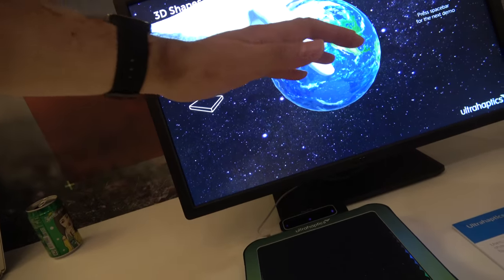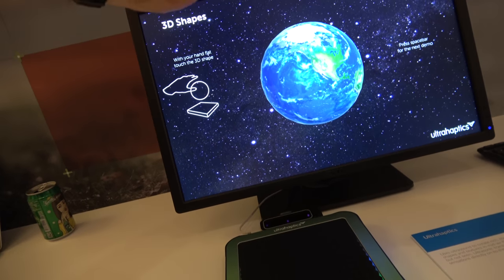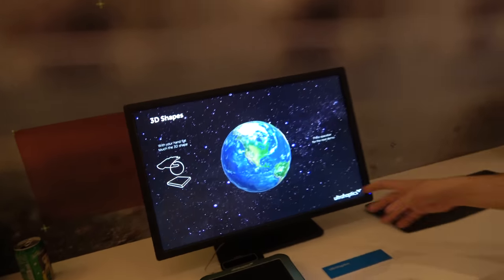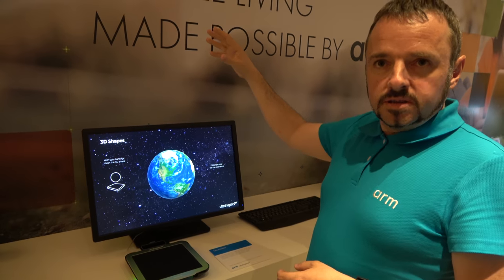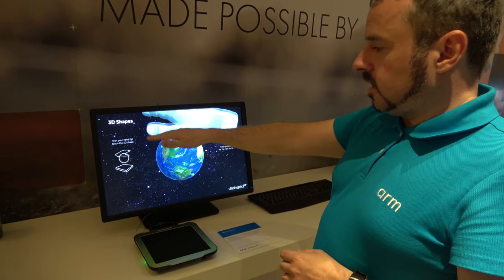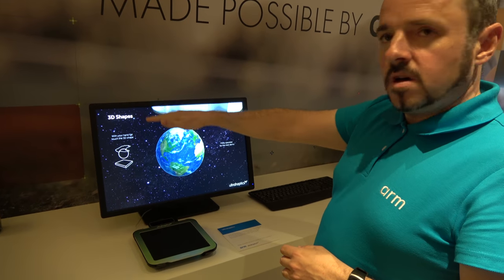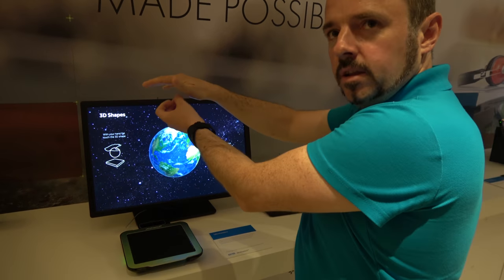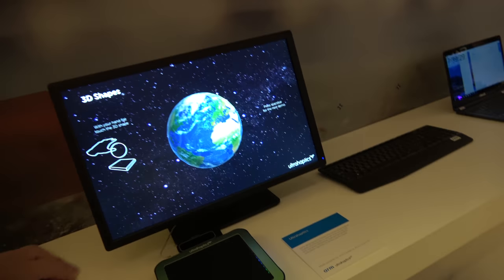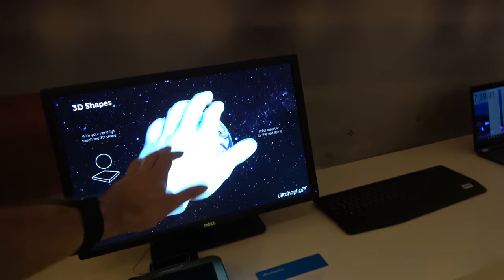I can feel the ball up here. How high does it work? The limit is actually how far away you can track the hand. The ultrasound itself you can get up to nearly a metre, but in this case the Leap Motion loses a little bit of accuracy once you go above maybe 30 or 40 centimetres. And if it's not exactly on the hand, you don't feel the feedback — so that's really the limit.